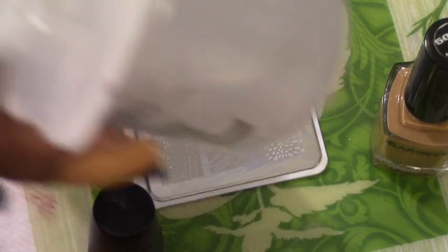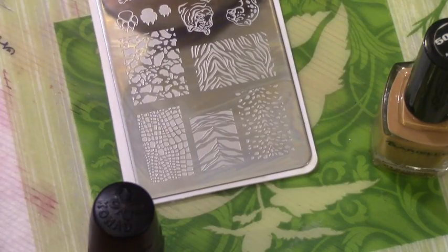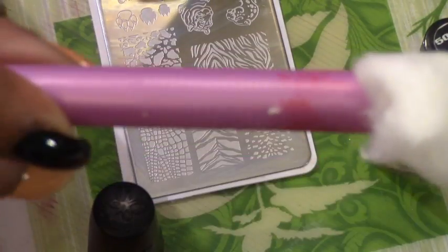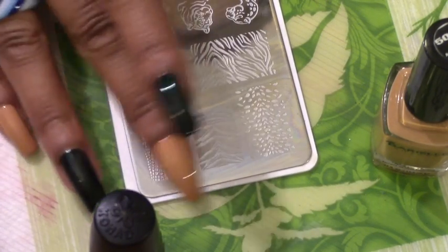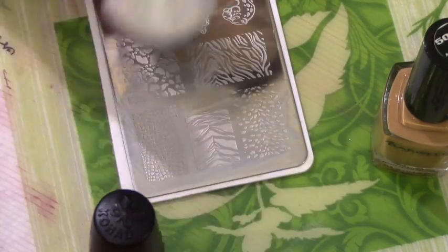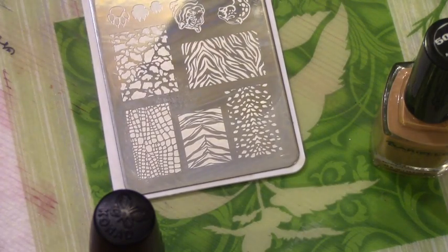I'm using Konad special polish, and pure acetone for cleaning off your image plate as well as the stamper. I put my acetone on a cotton ball and then use this pink tool called a cotton claw. One thing I have discovered is that the Infinity and MoYou plates are rougher cut than the Chica Beauty Shop image plate, so when using a cotton ball it leaves behind a ton of hairs.